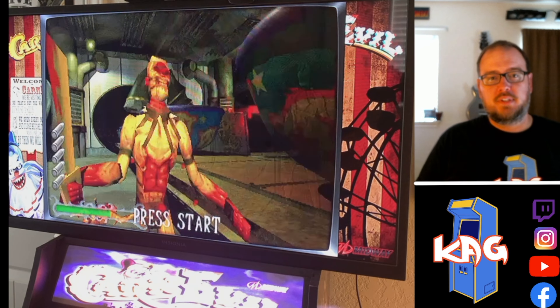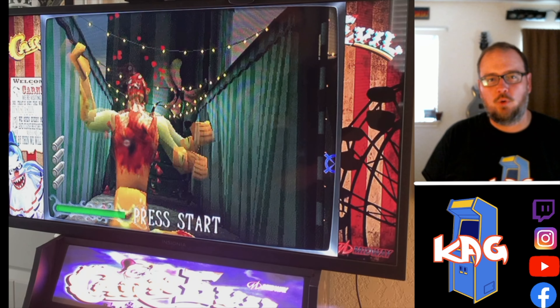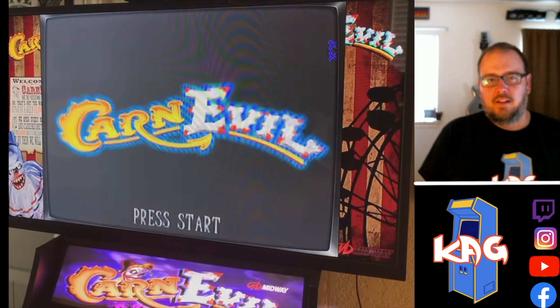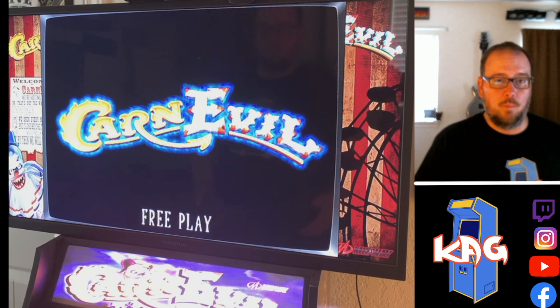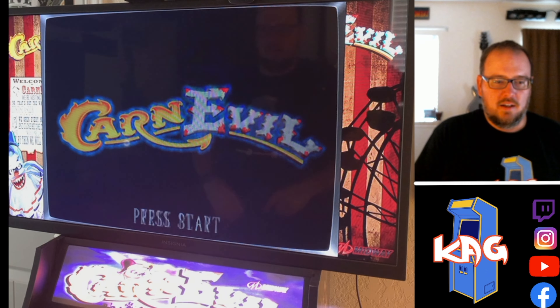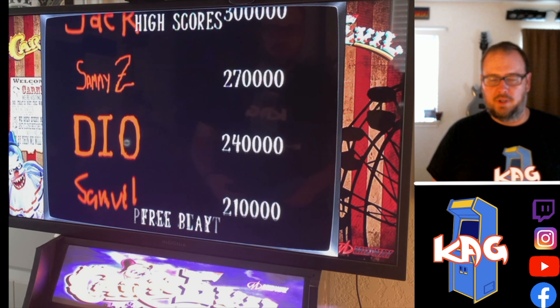Hey everybody, it's Chris with Killer Arcade Games. Today is another Gameplay Mondays. I'm trying to keep this up, trying to give you guys something to watch on Mondays. I'm sure people are not in love with Mondays like I am. I don't love them but this way I can play some games. Maybe you're at the office, maybe you're at home, maybe you can sneak off and watch a little something on the side. Hopefully this will brighten your Monday up a little bit.